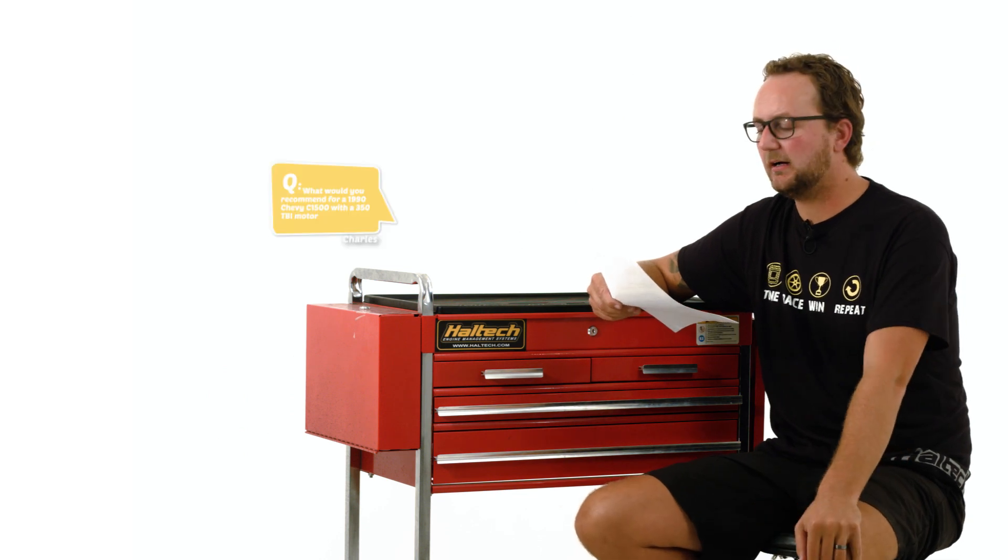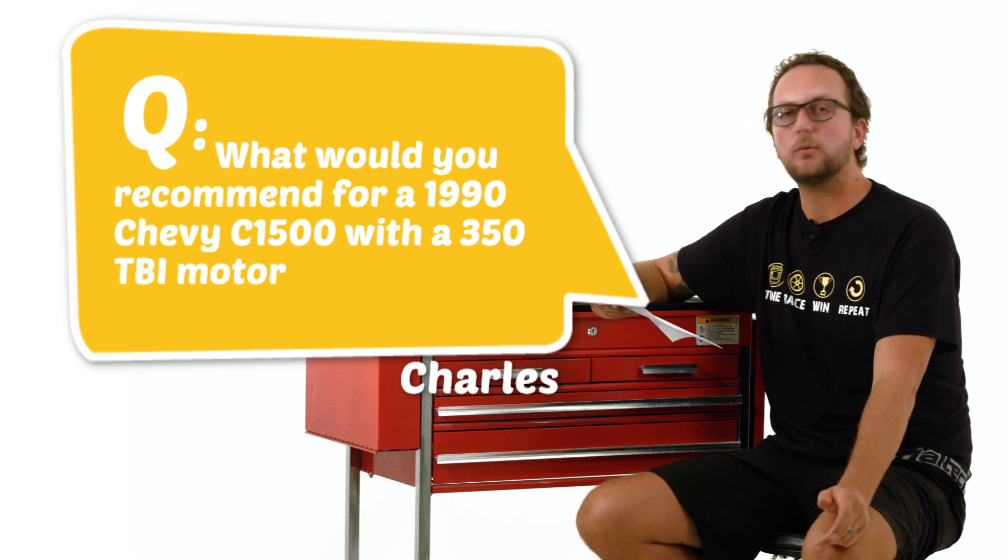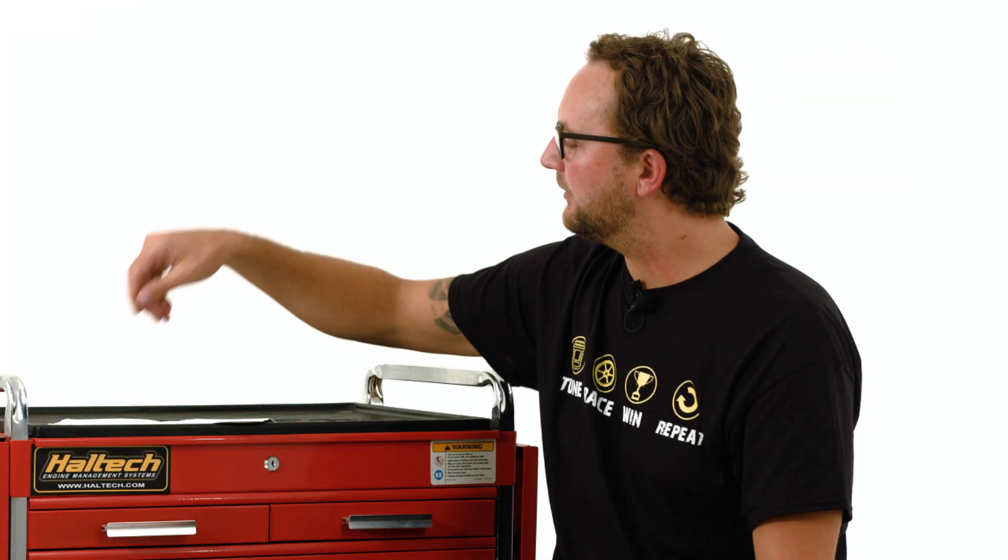Our last question today comes from Charles Beans — what would you recommend for a 1990 Chevy C1500 with a 350 TBI motor? Well Charles, your TBI motor or throttle body injector motor has two injectors in the throttle body. This setup would either use the Platinum Sport GM series, which is a Delco replacement ECU, so it'll plug straight into your factory harness — the car will start and run — and get it tuned. You will need to be a little bit careful with this, because of the year model of your car the Sport GM may not be suitable. The best thing to do is grab the serial number off the back of your factory ECU, give Haltech a call, and we can go through your serial number and let you know whether the Sport GM is going to be a direct plug-in.